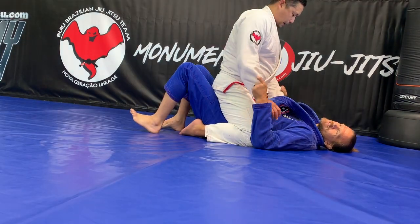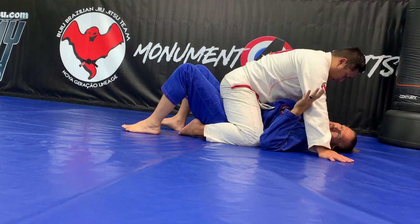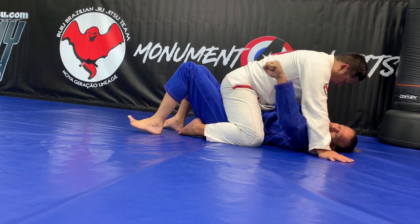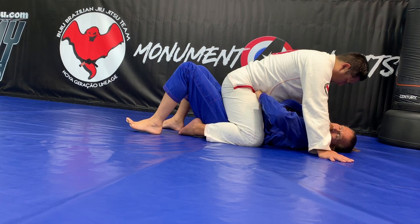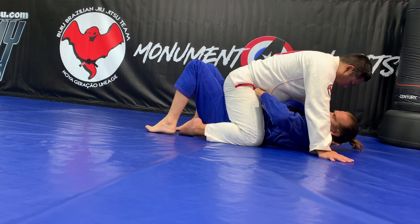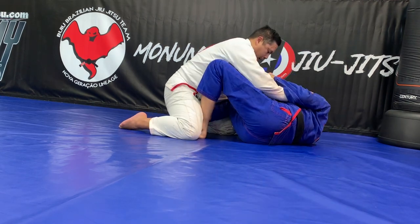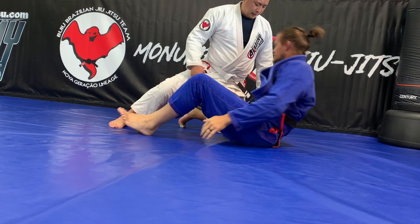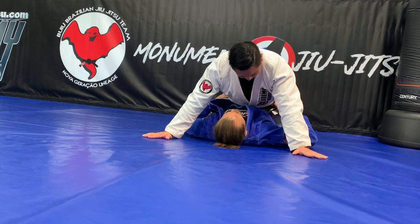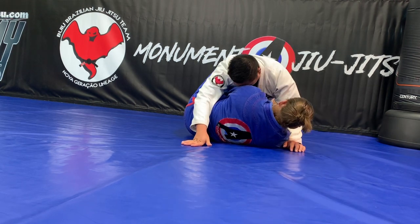The defense portion is he has a good base for mount. Last week we did bump and roll and bump and strength. This week we're going to grab hands in front of his hips — make a fist right in front of his hips, not on the outside of his pants but in the front. I bump and then scoot and snake my body that way. I keep my arms straight and keep shrinking. Once I get some space, I can start putting my knees back in between us and find my way back to guard.